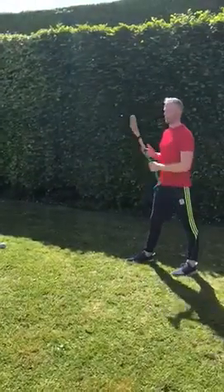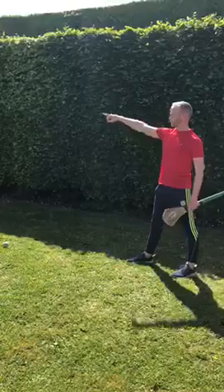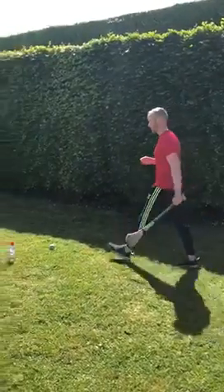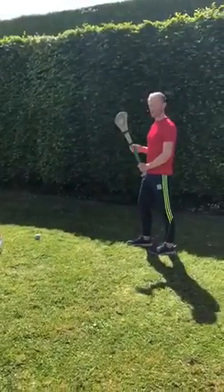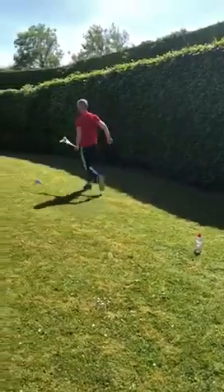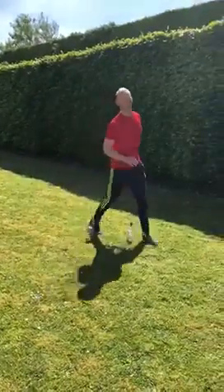Like last week, we're going to practice the jab lift again — we're going to jab lift, solo around the water bottle, and drop the ball back down. So we're going to take maybe two steps back from the ball, then jab lift, solo around, and drop the ball.